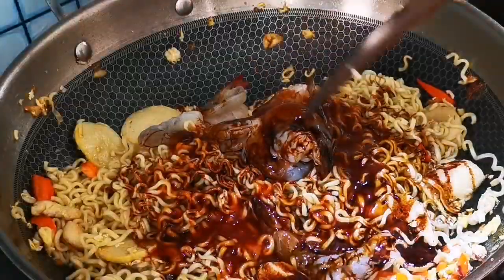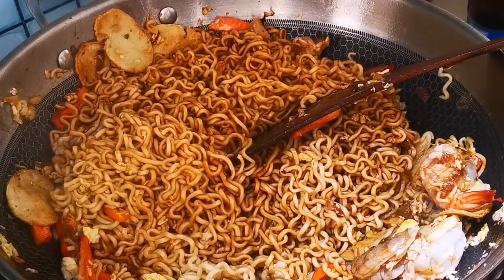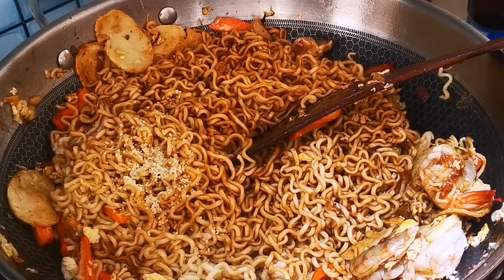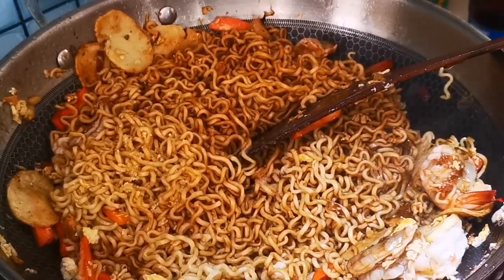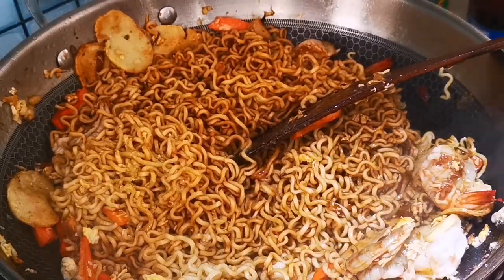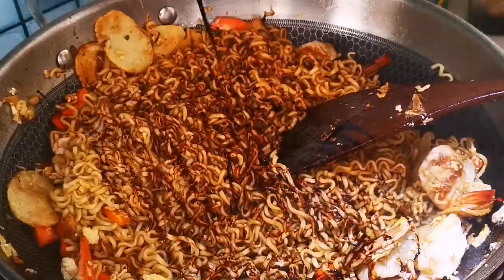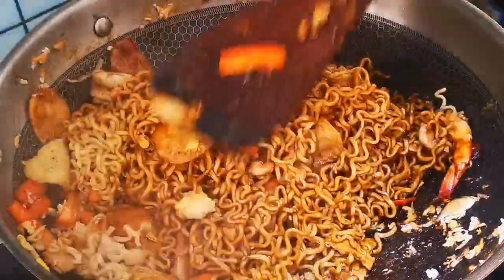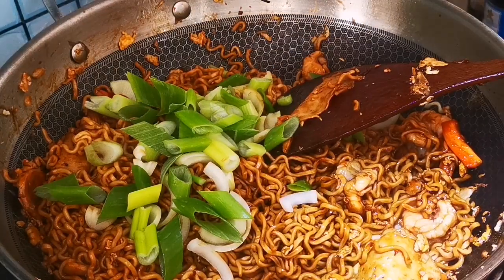I put the sauce on the side. Then I add seasoning — salt. I really like to put some vinegar and soy sauce. This is mustard. Once again, I add onion and pepper.